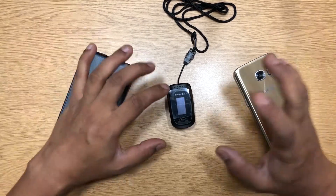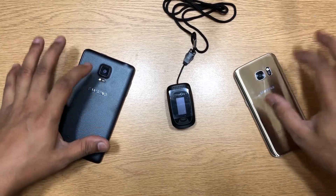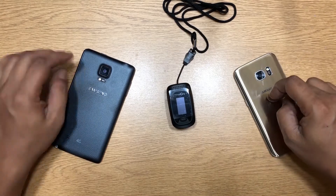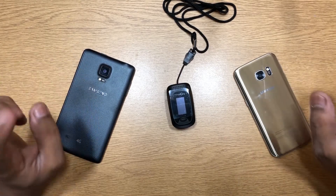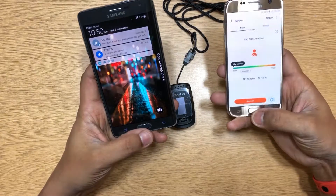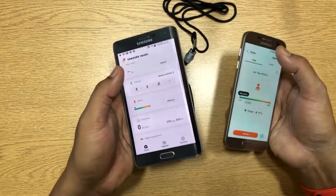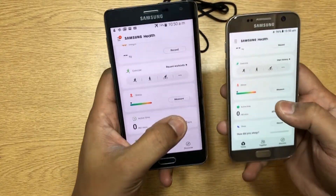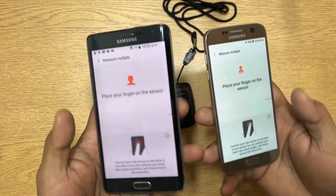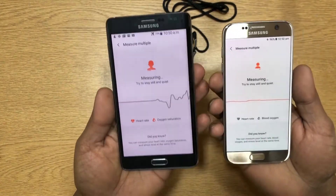Now let's take a look at alternatives to the pulse oximeter. Samsung premium devices have built-in pulse oximeters — the S series S5 and above, and Note series Note 4 and above. To use it, go into Samsung Health and select the stress option, then hit measure. At the back you have the sensor — just put your finger there and keep it.